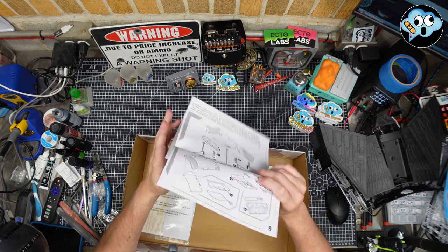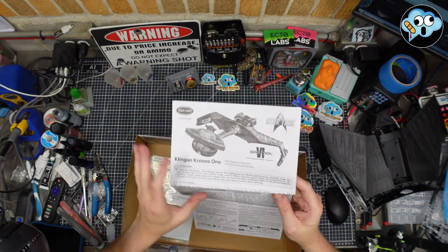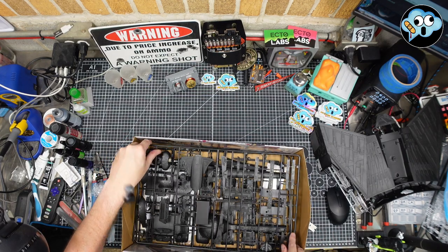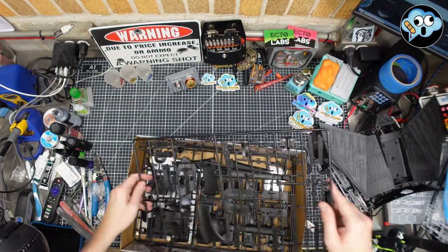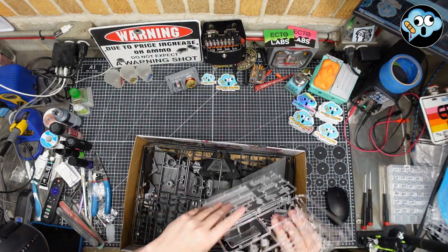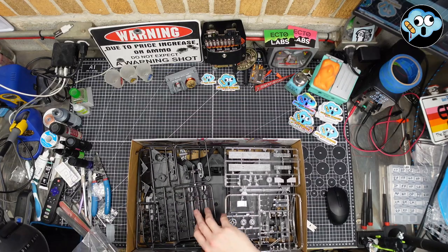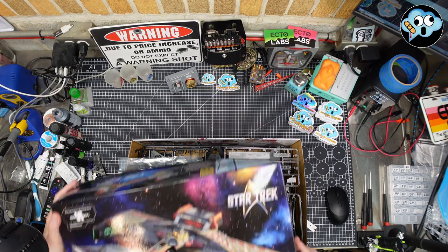Instructions — not Polar Lights' strong suit, even on a fairly recent mold. Let's carefully put these back into their home. The pole was in the box and the pole is hollow — so that's good.